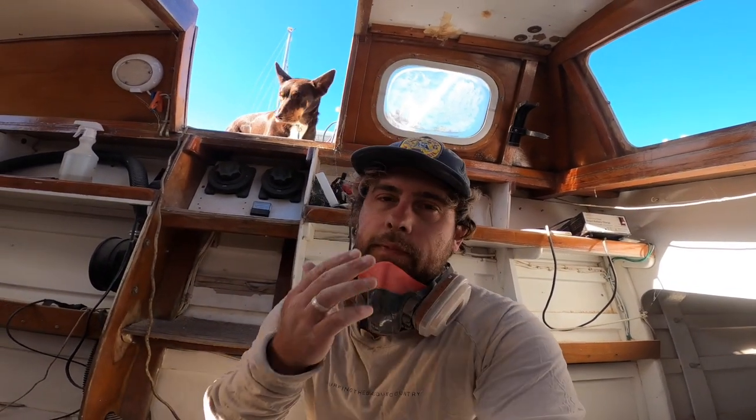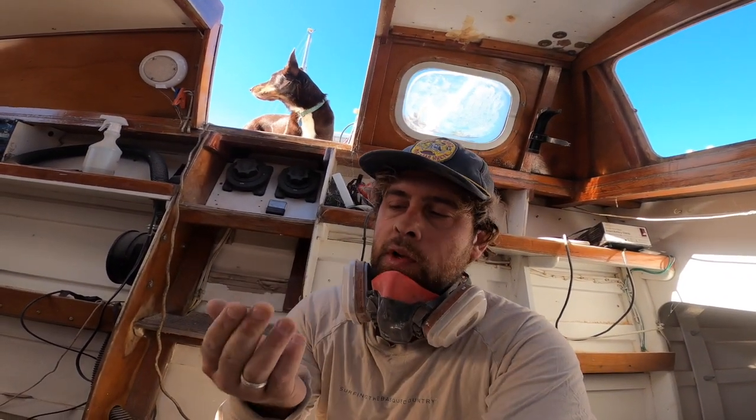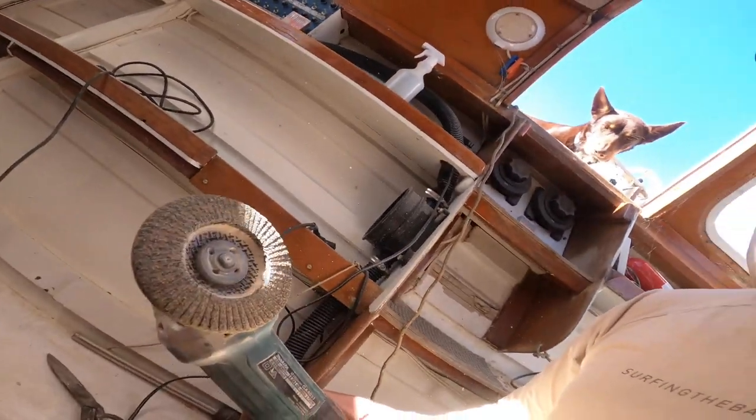I got about halfway through with the little sander and, just like I always do, I got impatient and ended up grabbing the angle grinder with a flappy disc on it. This just gets through everything heaps quicker. It's not as even, but if you hold it as flat as you can and do long strokes you can get it pretty good.